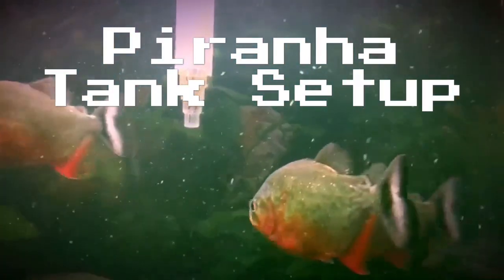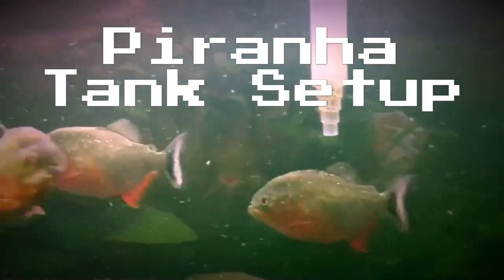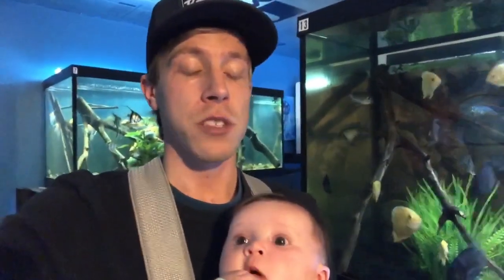Today's video is setting up a tank for red belly piranhas — these are super popular fish. What's up guys, me and Avery hanging out in the fish room as per usual. Today's video is going to be on aquarium piranhas, and the reason is because there was a lash out on my video — it was the video 'Aquarium Piranhas Are Boring.'